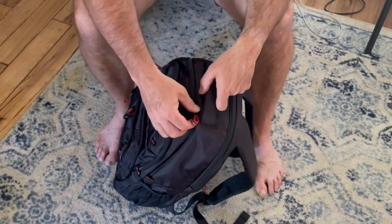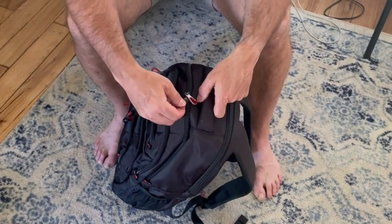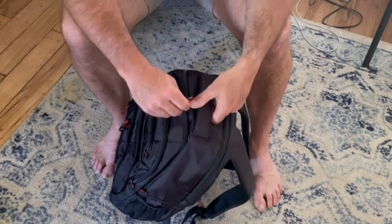These are high quality zippers. I love these zipper pulls — they have this little rubber insert in the middle that gives a nice touch to it.